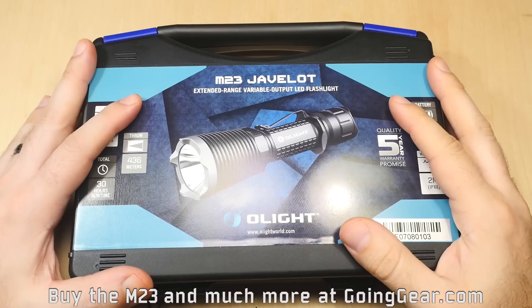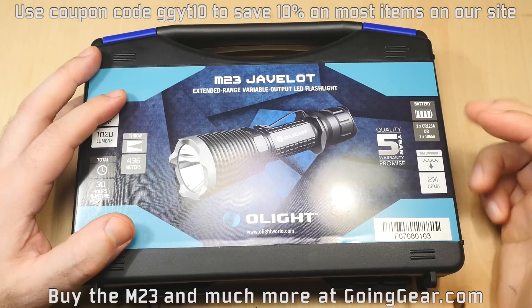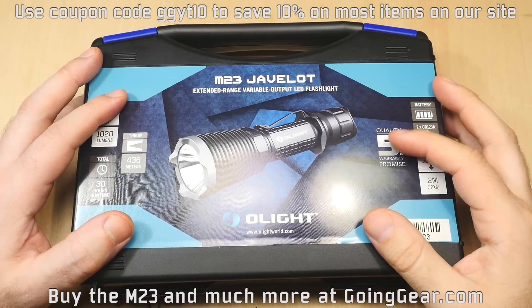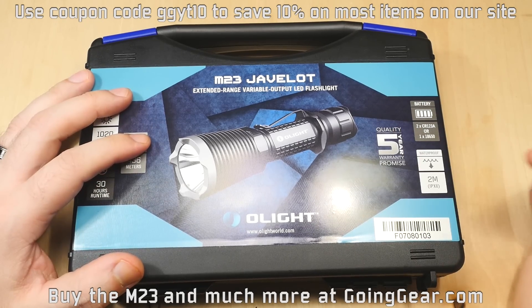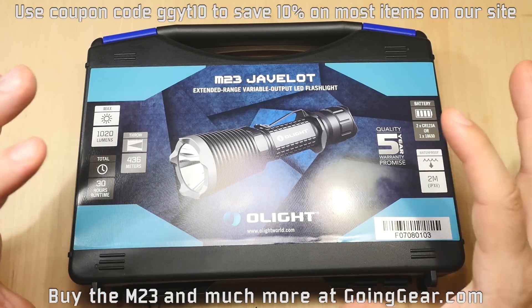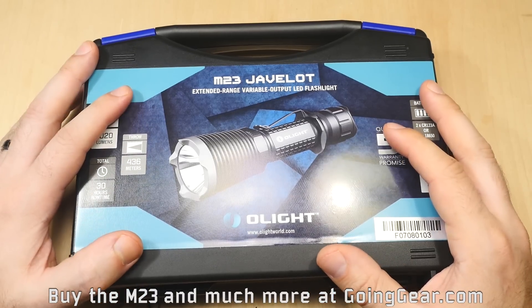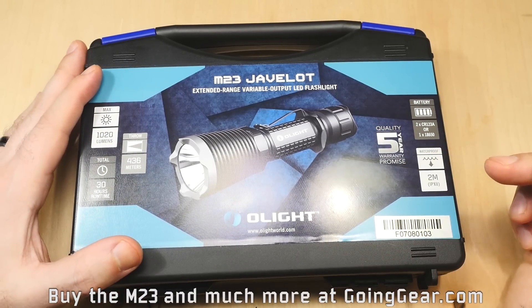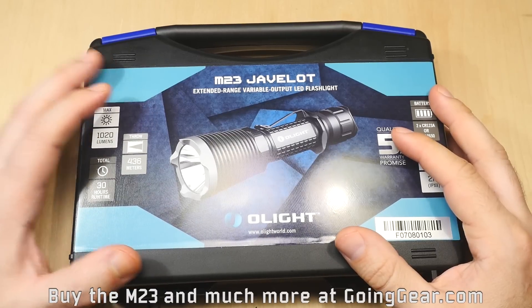Here we are with the Olight M23 Javelot. Very cool flashlight. Its predecessor, the M22, was a really popular tactical light, or just a general use light — one that I have in my truck and in my pack. And they made a lot of improvements with the M23. They bumped up the output, really bumped up the beam distance, and made this the most durable flashlight they've ever made.